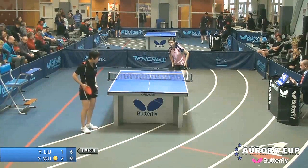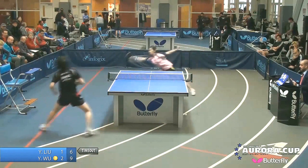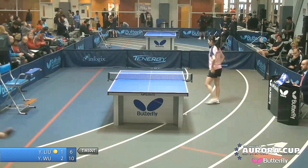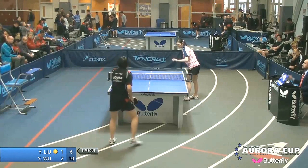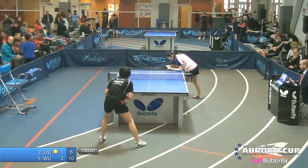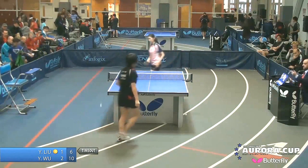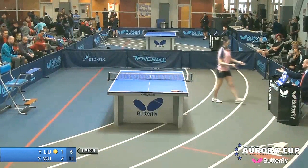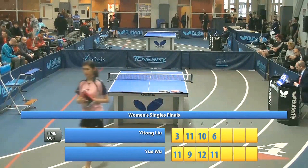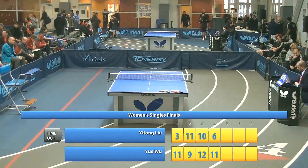Wu Yu a couple of points away from going three games to one. That dead ball serve short to the forehand — no answer. I think Yitong is going to have to review that serve on video — if she could take care of it better, maybe this deficit wouldn't be three-one. And there it is — three games to one. That heavy cut by Wu to the middle, heavy right to the middle. Three games to one for the favorite, the number one seed from New York City.